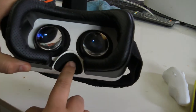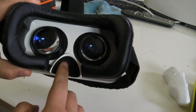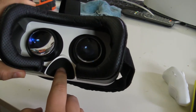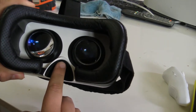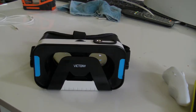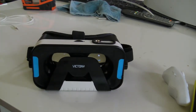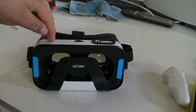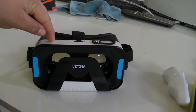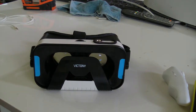Down here at the bridge of the nose we have a foam-like material. It's nice and soft so your nose doesn't feel a lot of pressure — it's not a hard plastic touching it, so it's really comfortable there as well. The headset is also incredibly light, not much heavier than the standard Google Cardboard. If you want specific details, there will be a link in the description to where you can get this on Amazon.